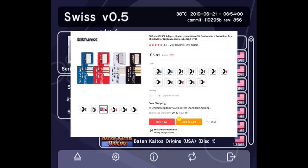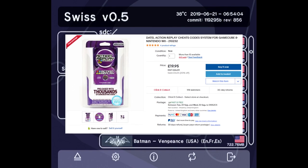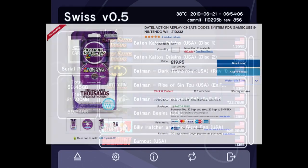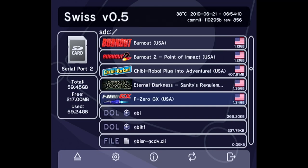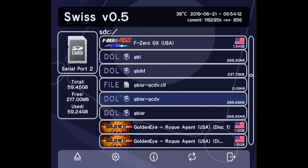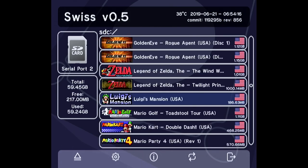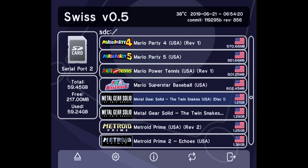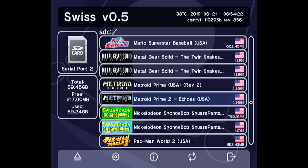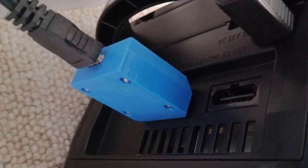Next, my GameCube, which has a £5 AliExpress SD2SP2 clone and a £20 Action Replay with an SD card reader in the memory card slot so I can launch into Swiss. PAL games were often 50Hz, running around 18% slower than their NTSC counterparts, and often 480i instead of 480p, making them look noticeably worse. This setup gives me the full speed American games, and Swiss can force most of them into 480p.